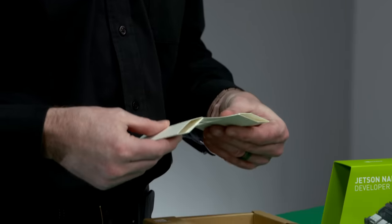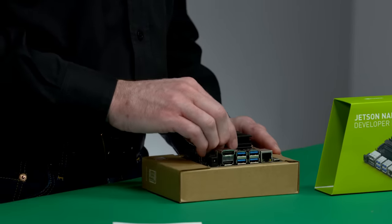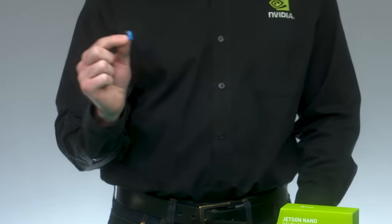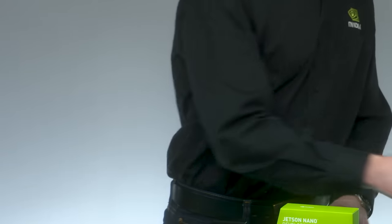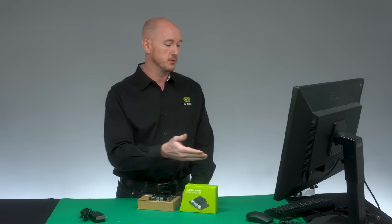Also provided is a small paper base to keep your dev kit up off your work surface. You'll need to supply a few things not included in the box. If you want to use a wireless networking adapter instead of Ethernet, or a DC power adapter with barrel jack instead of micro-USB, check out the Getting Started link for details.